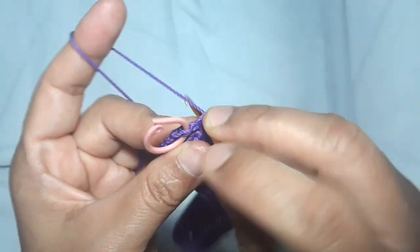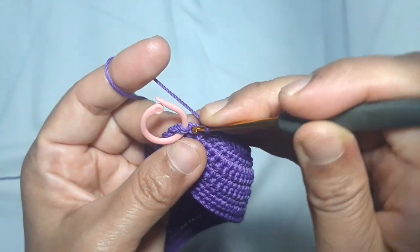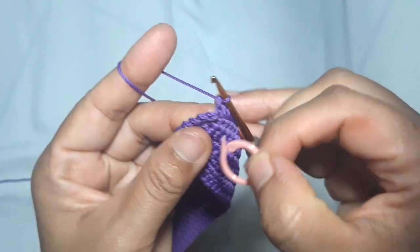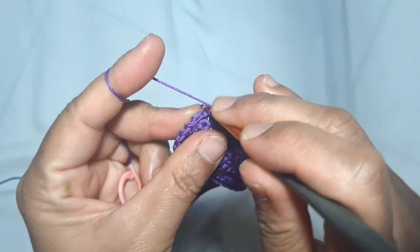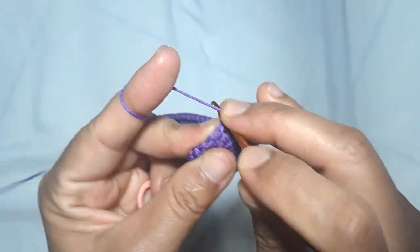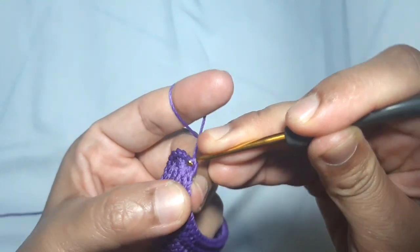I'm approaching the beginning point — this is the last back loop single crochet. After that, I make a slip stitch at the beginning point.